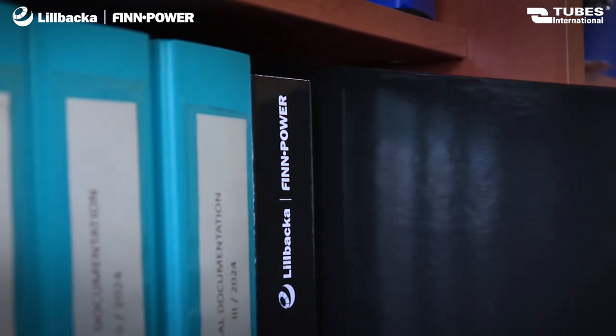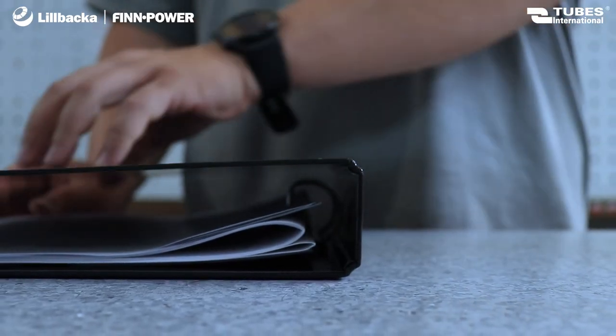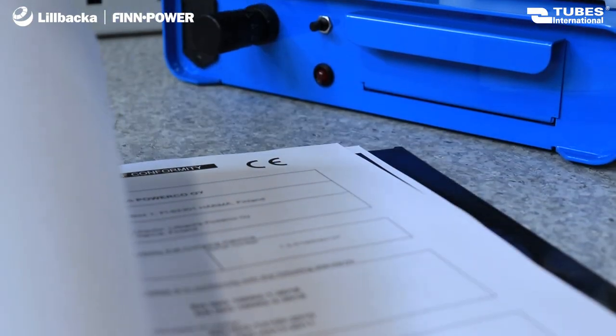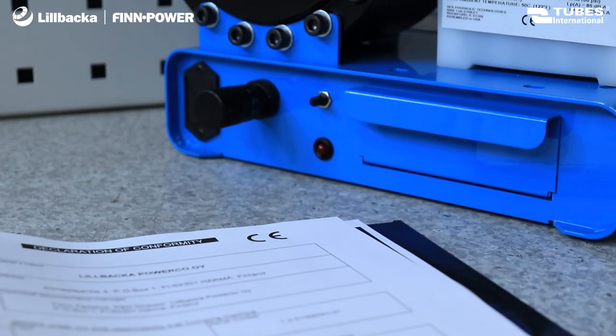The machine is equipped with all necessary documentation, such as a detailed user manual, a warranty card, and CE or UKCA declaration of conformity.